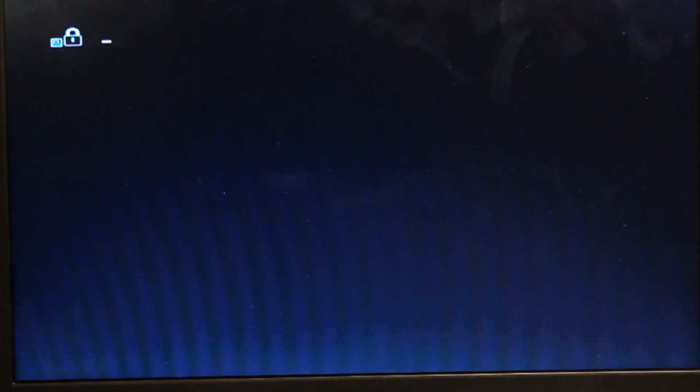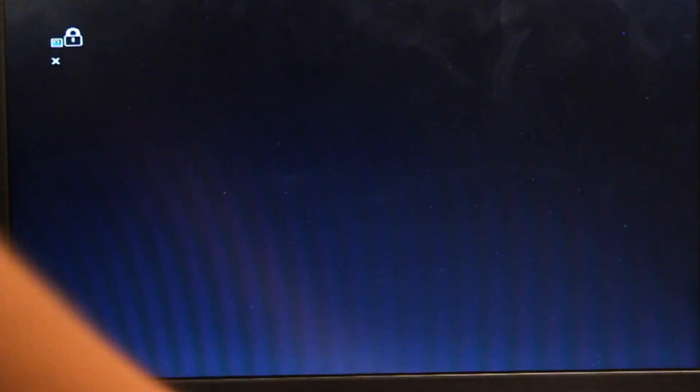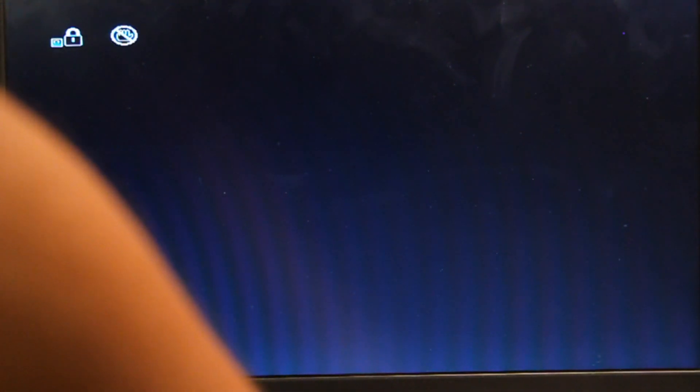I'm gonna start the computer now, switch on the computer and then, as you can see, it's asking for power on password. If I retry, it blocks access to startup, so the computer shuts down.